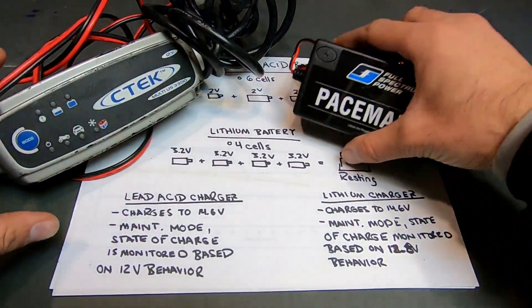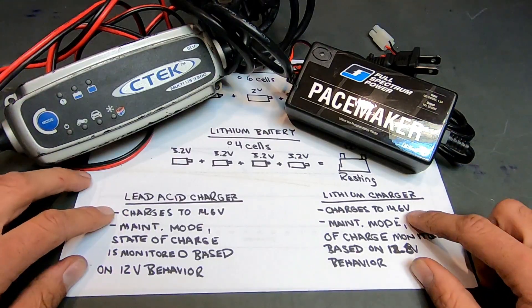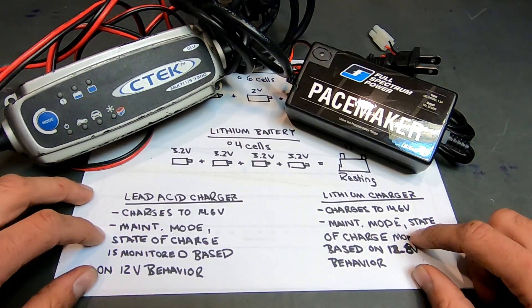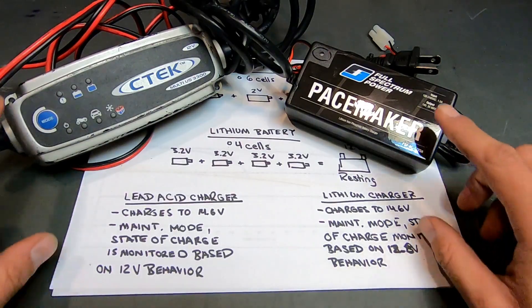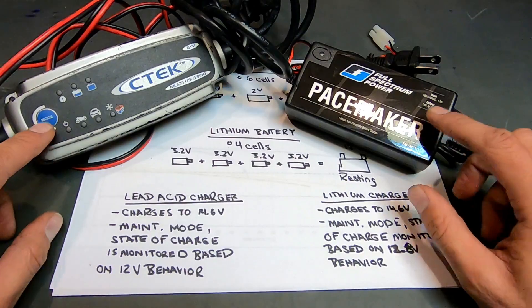Now, going back to the chargers — both a lead-acid and a lithium battery charger will charge your battery to 14.6 volts. However, the difference is in the maintenance firmware of each of the chargers, where the state of charge of the batteries is being monitored. One of the ways the chargers monitor the state of charge is by looking at the discharge profile.